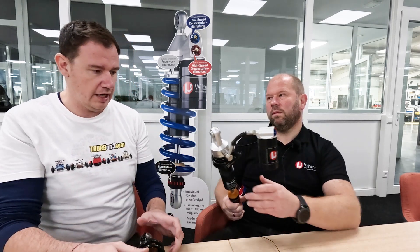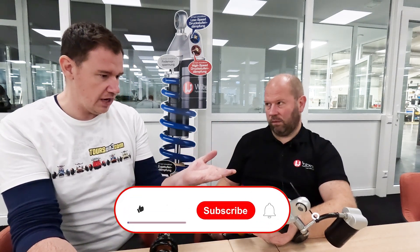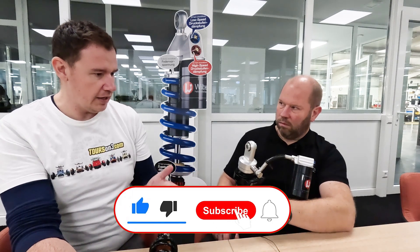You basically have two options to close it and open it. We will talk more about this reservoir in another video because we don't want to complicate things. Right now we are really focusing on the different things you will actually experience when you buy shocks from Wilbers. So that's the reservoir — usually we have it on the rear shock on our bikes.